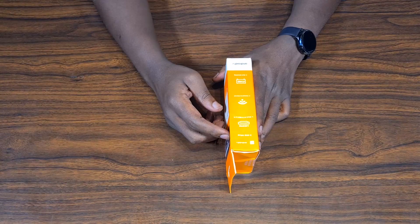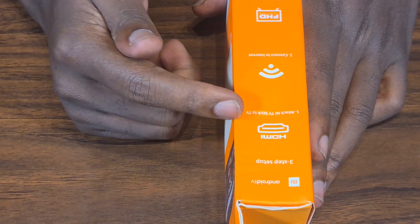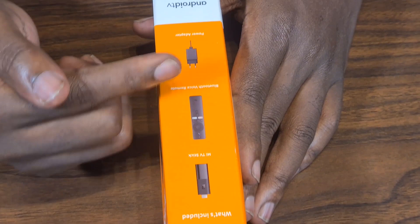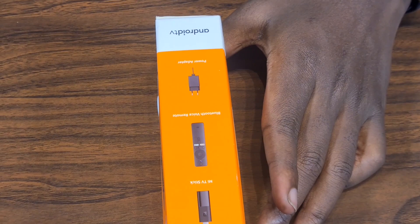The setup is only three steps: attach the MITV stick to your HDMI port, connect to internet, and start streaming. In the box it includes the stick itself and a Bluetooth remote — because it's Bluetooth, you don't have to directly point it at the TV. Anywhere you are in the room you can just press and control it, as long as it's within Bluetooth range.